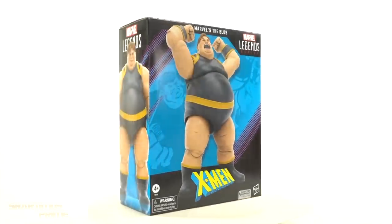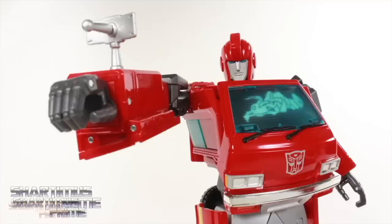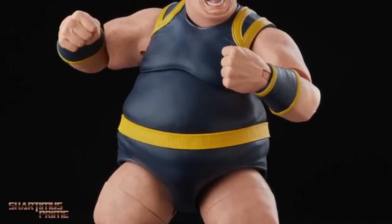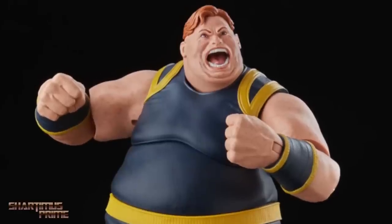Okay, let's crack this thing open, but first, if you're trying to get your Marvel Legends, get your big, badass toys at bigbadtoystore.com. Click the link in the description below.